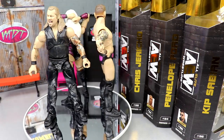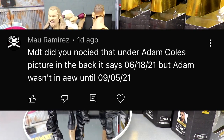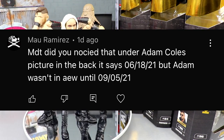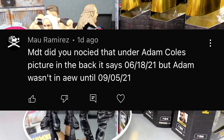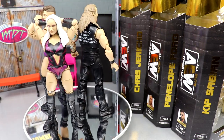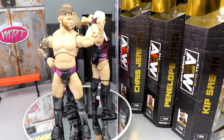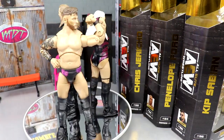Today's random shoutout goes to Mal Ramirez — shoutout to Manny Ramirez, my favorite baseball player of all time. BT noticed that under Adam Cole's picture on the back it says 6/18/21 but Adam Cole wasn't in AEW until 9/5/21. That doesn't shock me — I'm pretty sure over half the dates on these AEW Unrivaled figures are wrong. That happens a lot. Huge shoutout to Mal Ramirez for catching that. Thank you guys so much for watching, leave your thoughts in the comments, have a blessed day, and I'll see you in the next one.